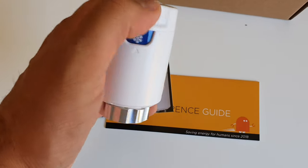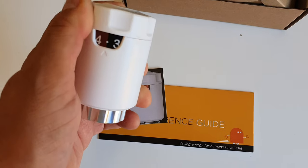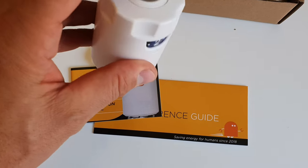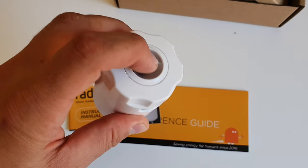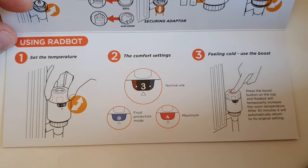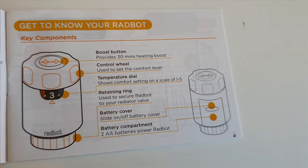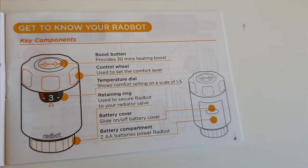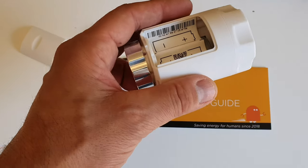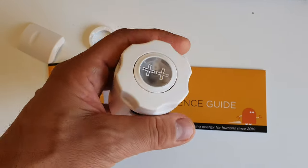Without too much hassle, it just learns what you normally do. You put the level at which you would like the heating to be at, and then when you need a boost for 30 minutes, you just press that button here — and that really is it. You just have two batteries over here, standard batteries. One thing to note is that when the battery runs out of juice, the heating will be turned on, so you won't be making any savings.